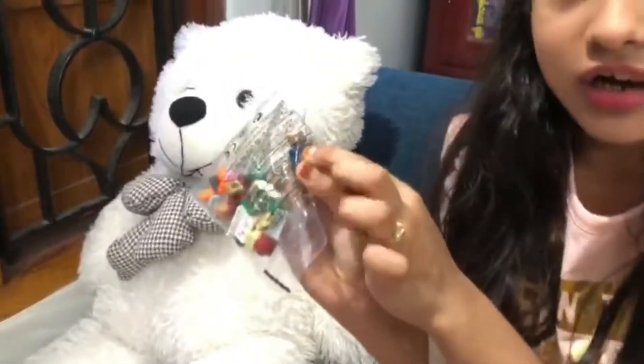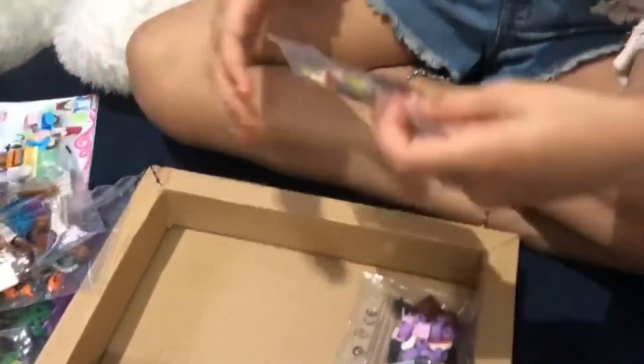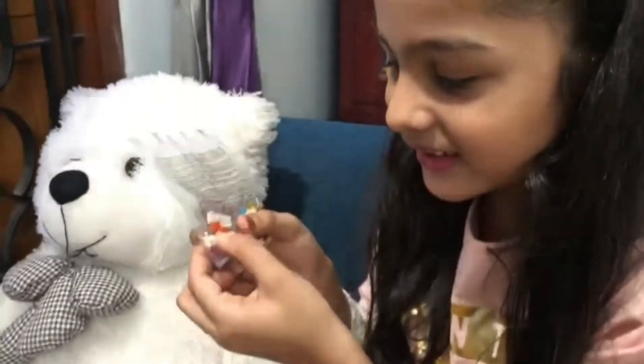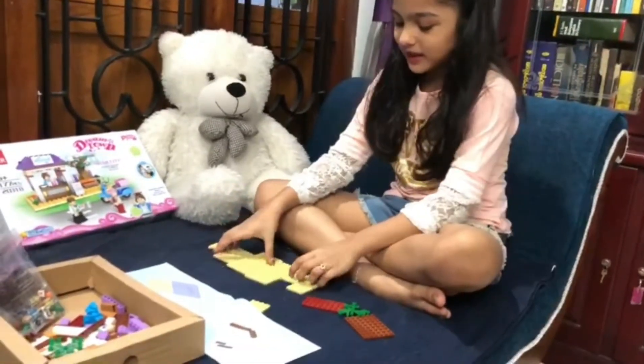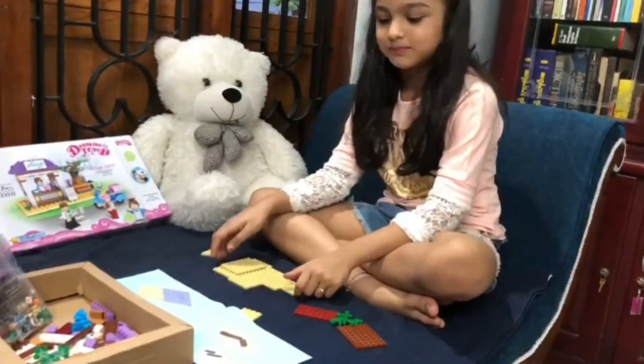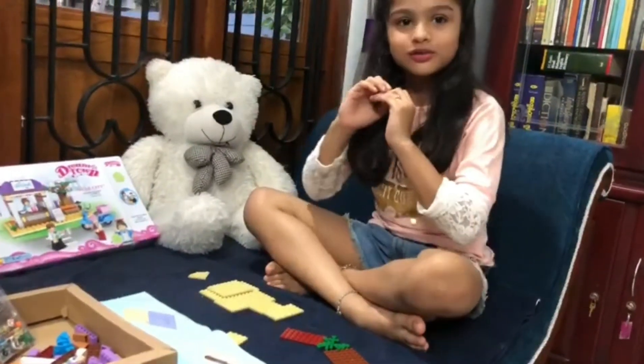She is a girl. Then it is a flower. Wow! It is a flower. Then it is a flower.